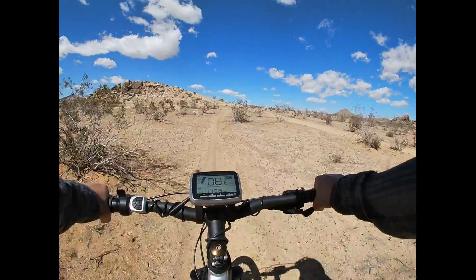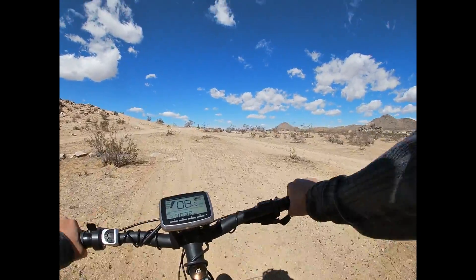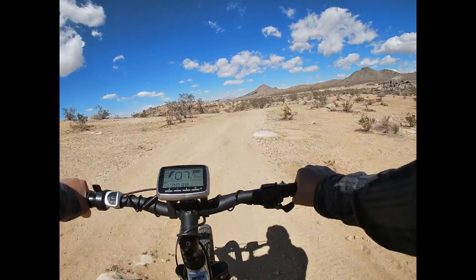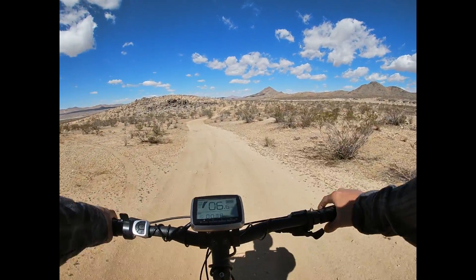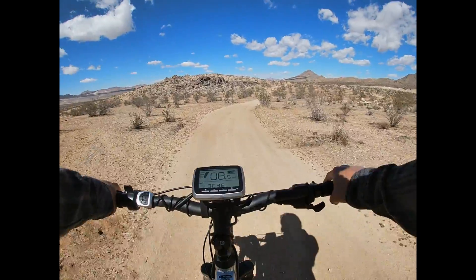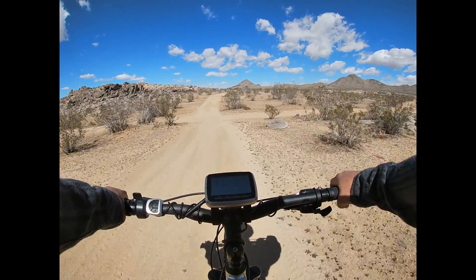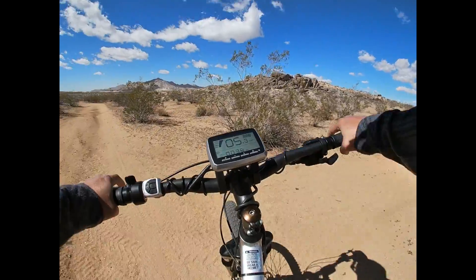So with these torque sensor type of mid-drive motors, this is original firmware — stock firmware. No modification was done. For me, it's good enough. I find it really responsive. And whenever I pedal, if I need that assist, I just have to pedal harder and you can feel the motor helping you, assisting.